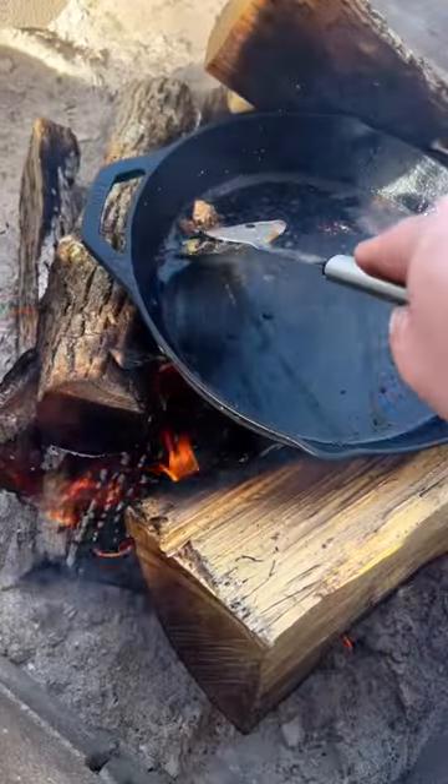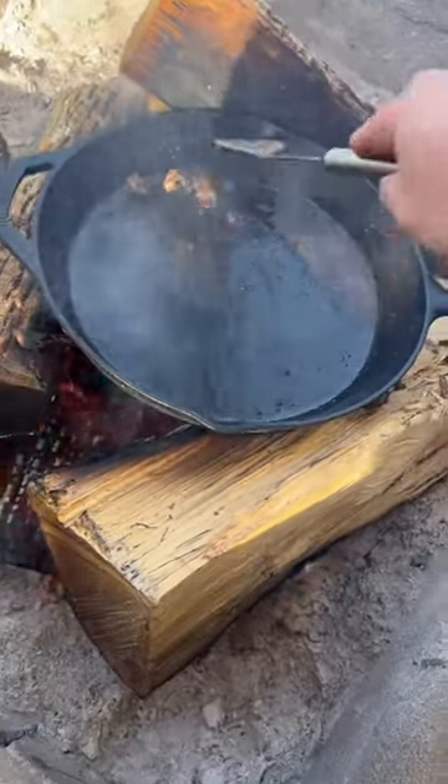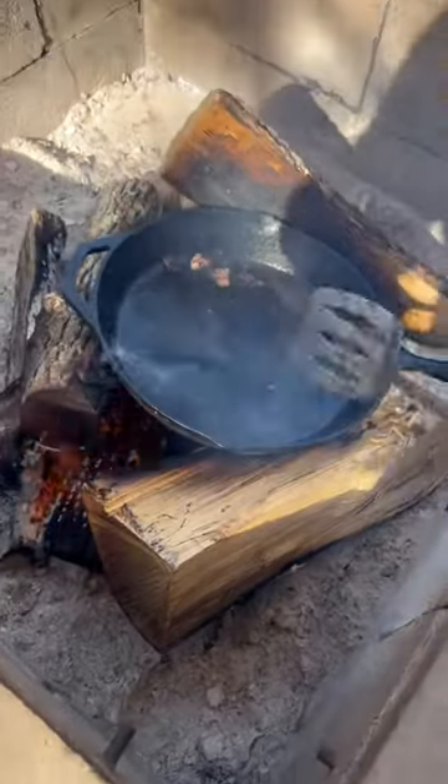Just gonna get a couple scrapes here. I know you haters are gonna say it's gonna warp my pan, but I'm still trying to test it. Yet to have anything warp.